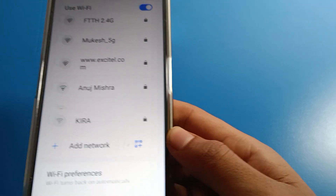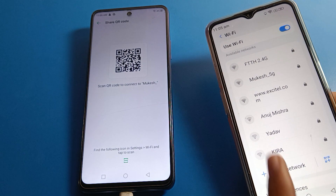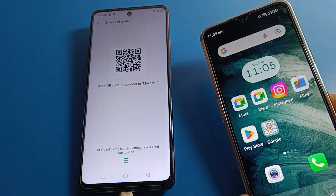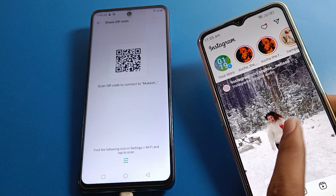Once you scan the QR code, you can join and share the WiFi network from your Infinix phone to any Android phone. You can see the WiFi network is now connected and ready to use on the Infinix mobile.